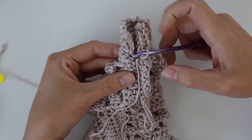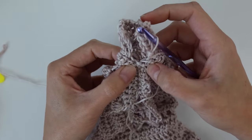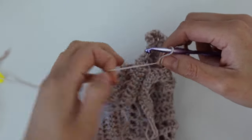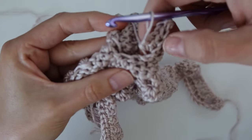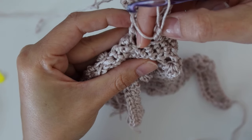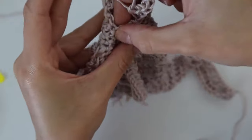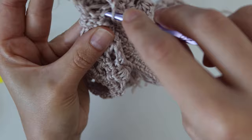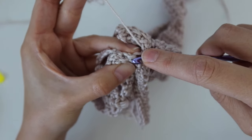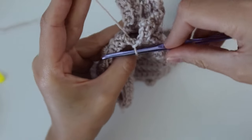Now we've worked our way around the entire armhole opening. All stitches have been worked into and the ribbing is complete. After finishing the last row, your final slip stitch will go directly into the underarm side seam — insert your hook into the seam where the panels are joined, yarn over, pull through, and pull through the loop on your hook. That finishes off the final row of the ribbing.